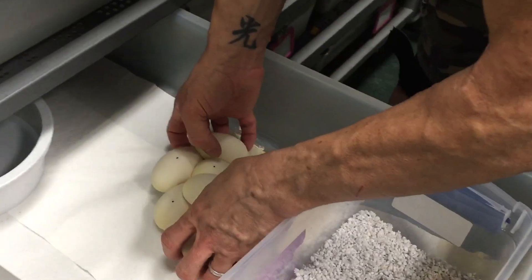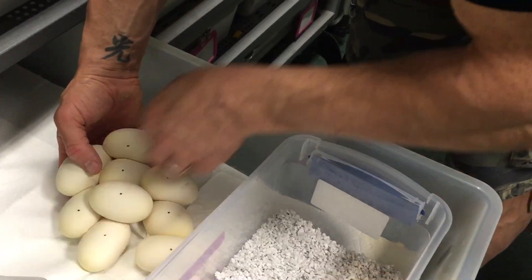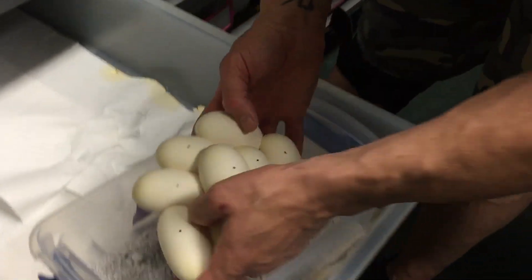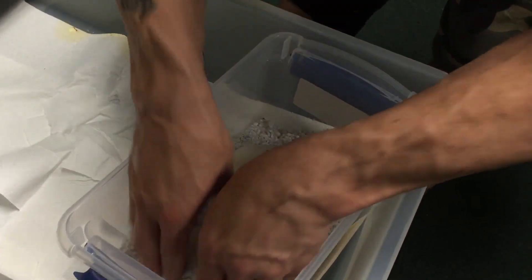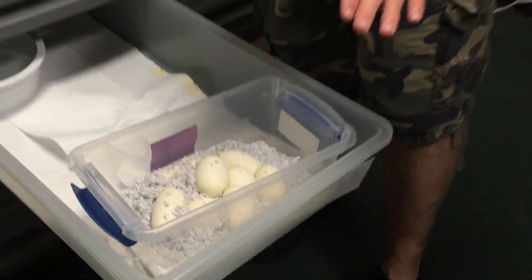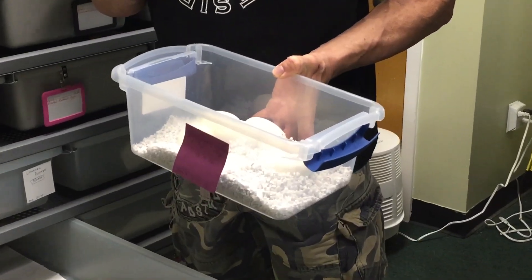We're going to take this whole little mess of eggs, which is stuck to the paper towel, and try to get that off very carefully. This looks like a really, really nice clutch of eggs — doesn't look like there's any slugs or any bad eggs. We're going to take the whole thing and put it right in here. We're not going to try to separate anything because I don't want to rip any of the eggs — there's no need to. We're going to cap this up and put some cellophane over the top to keep the moisture in.